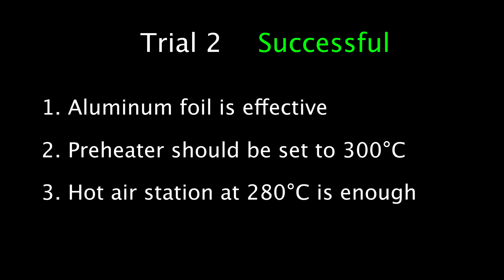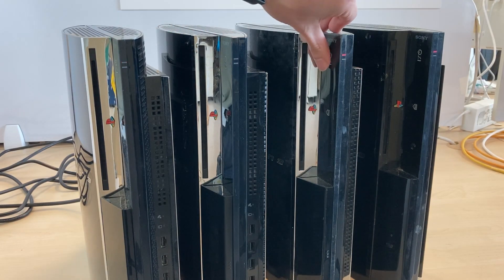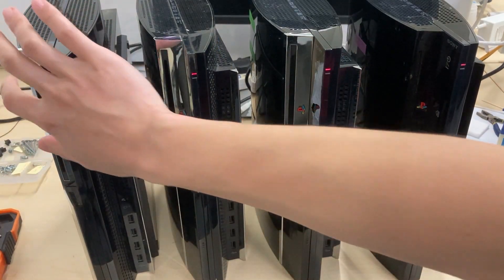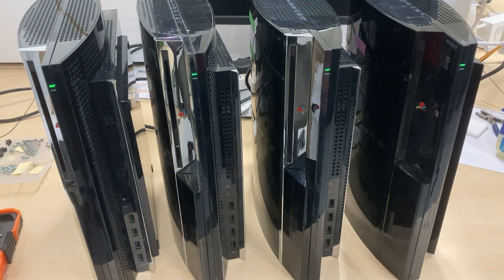But I'm running out of time for this video. In my next video, I am going to show how to transform this console. Thank you for watching — see you next time.